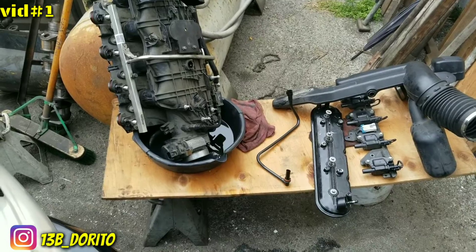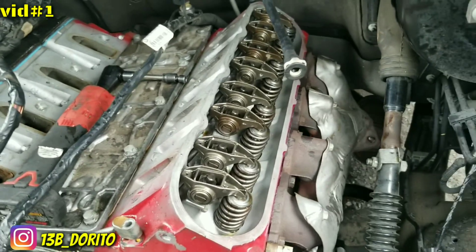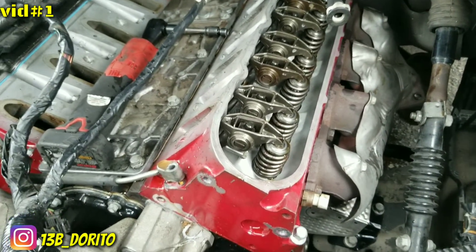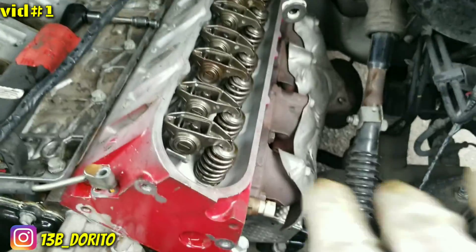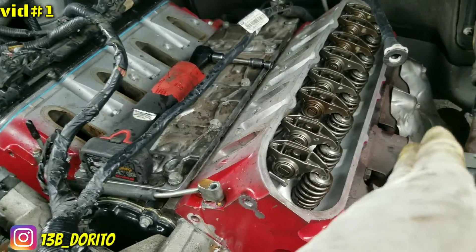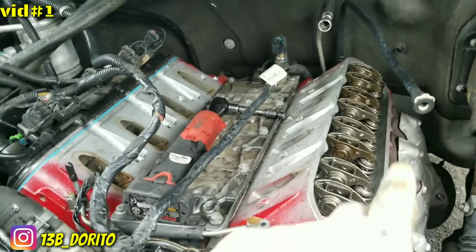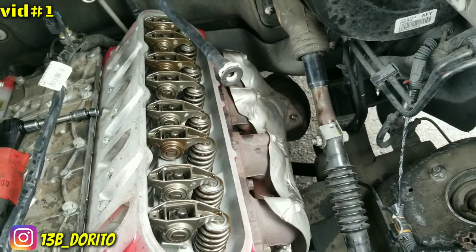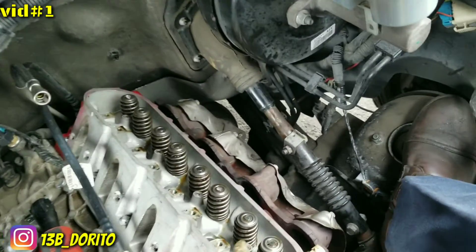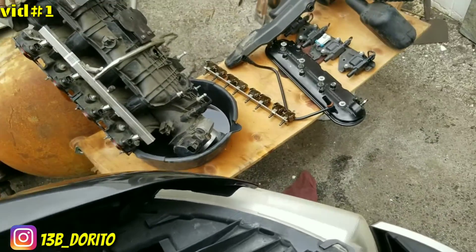With the valve cover and coils already off, I'm going to go ahead and remove the exhaust using a 14 or 15 millimeter. Remove the bolts from the bottom — only two, 15 millimeters — and remove the whole exhaust header. After that, we remove the head bolts, push rods, and rocker arms. The rocker arms and push rods are off — used the 8 millimeter bolt to remove them.